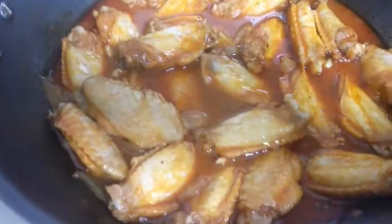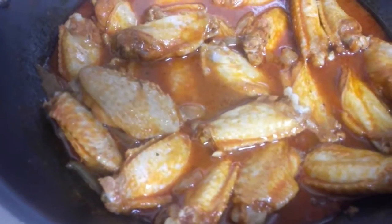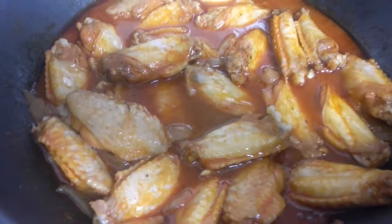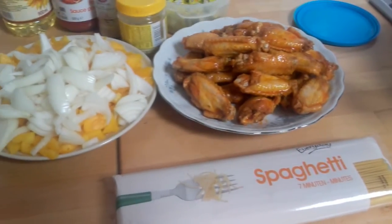My chicken is ready. I'm going to remove the chicken now and prepare the spaghetti sauce. I have my water for spaghetti already ready. Here's my spaghetti — I'm going to use this amount, it will be enough.